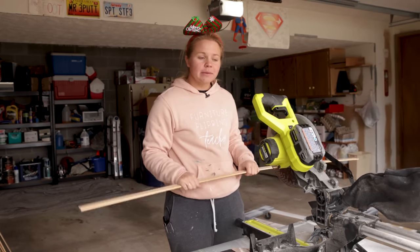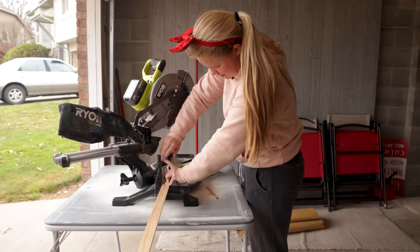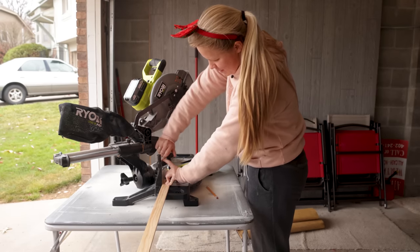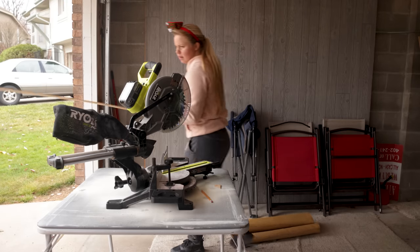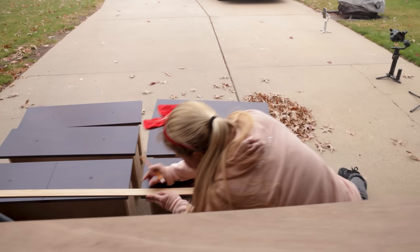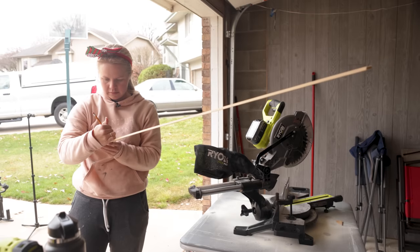I'm going to use my miter saw to get the exact measurements, and we're going to miter the corners so that they really have a flawless look. I've got my miter saw at a 45-degree angle and I'm going to go ahead and make the first cut, so we can measure how long the actual piece of slat needs to be.